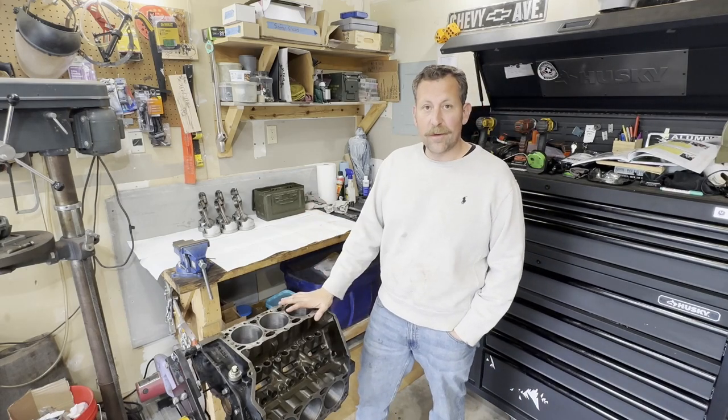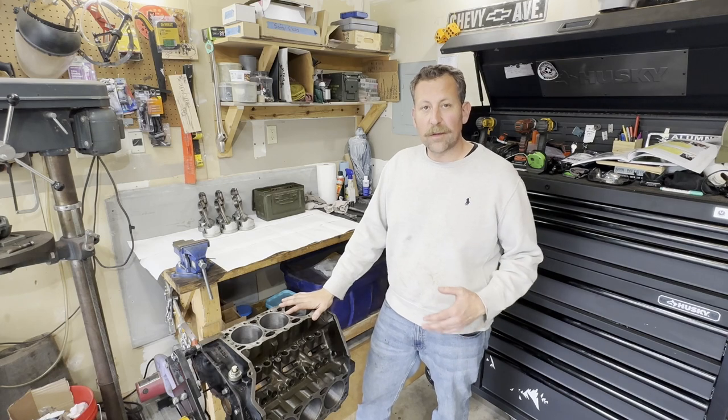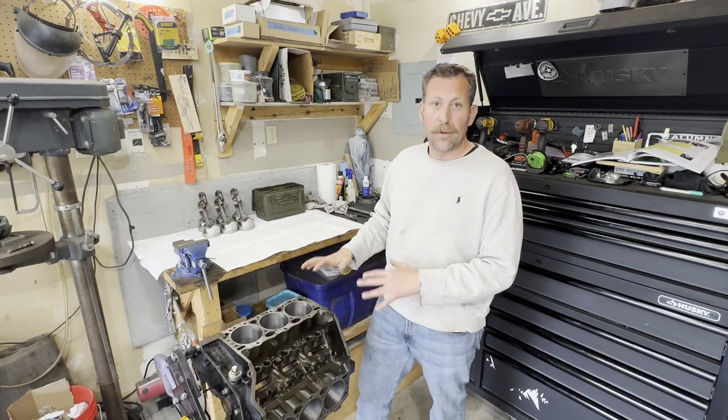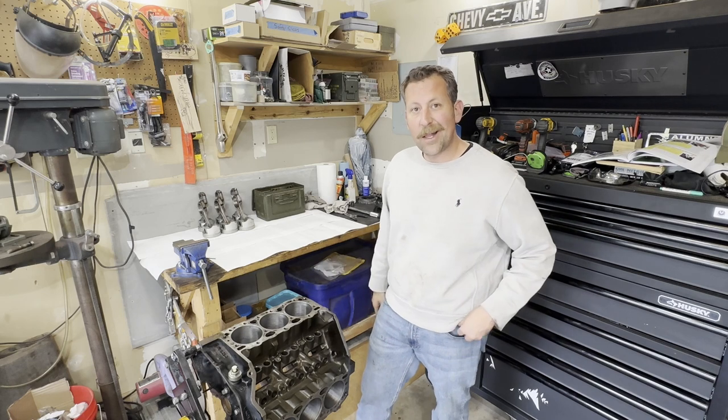Hey guys, welcome back to Bad Ombre Garage. If you guys have been following along with this series, this Chevy 4.3 liter V6 rebuild series, well today is the day that we're finally going to assemble the short block. Follow along, check it out, let's see how we get this done.